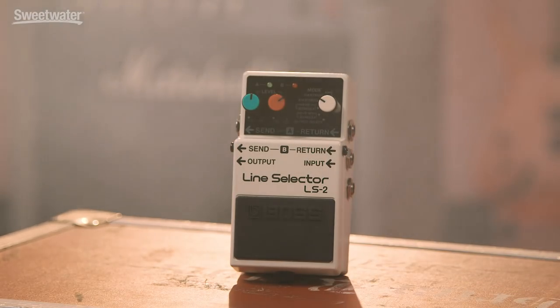Hi there, this is Nick Bogart with Sweetwater, and today we're going to be talking about the Boss LS2 line selector pedal and also the fine art of switching several stomp boxes with one stomp rather than several stomps. If you're a guitar pedal fanatic like me, I'm sure you've seen and lusted after those wonderfully complex but cool pedal switching looping systems that some of our heroes use.